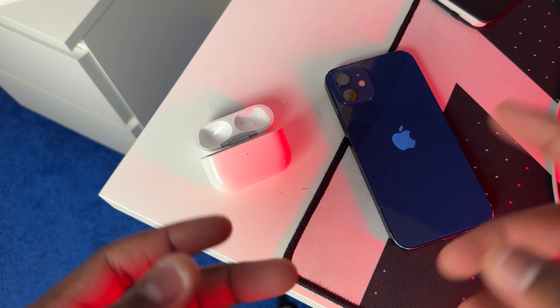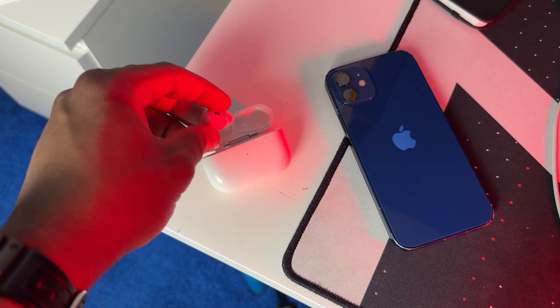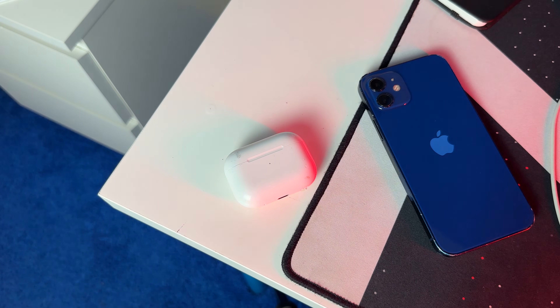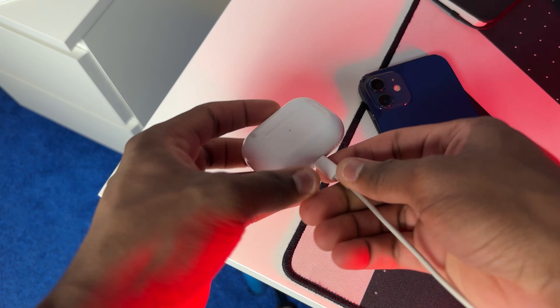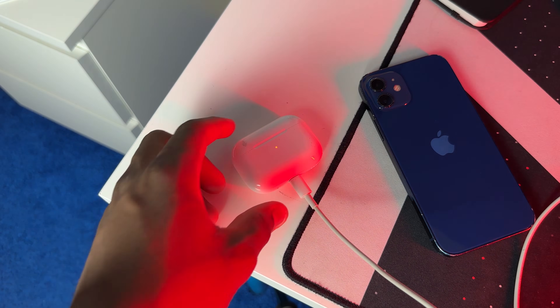Once your Wi-Fi is on and the AirPods are in Bluetooth range, go ahead and put your AirPods in their case and close the lid just like that. Then go ahead and plug your AirPods into a USB charger — plug in one end and then plug the other end into a power source. Basically, you need to charge your AirPods for the update to happen.